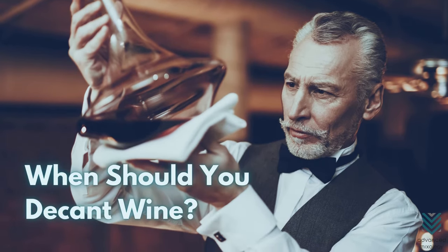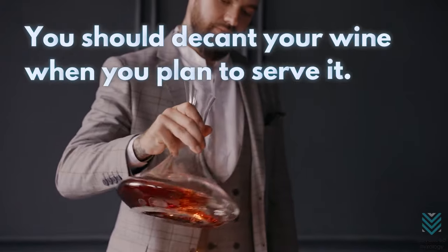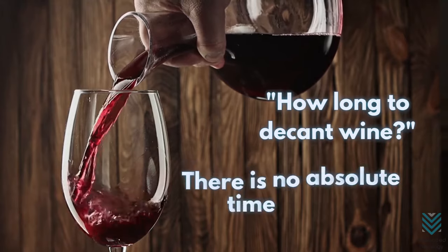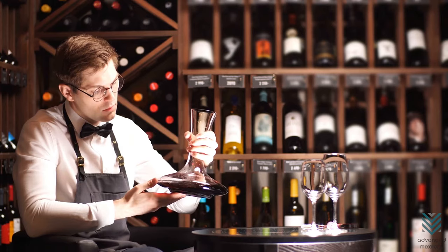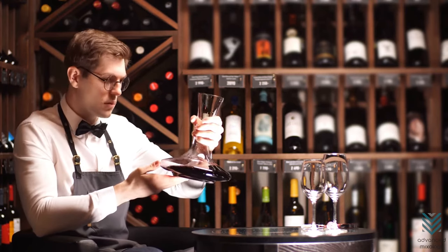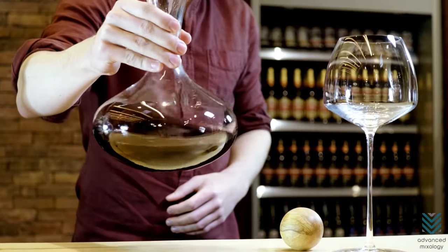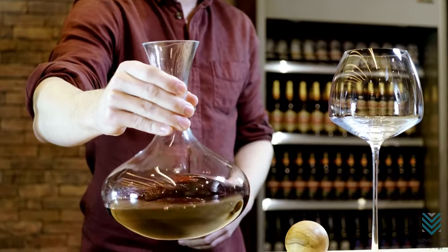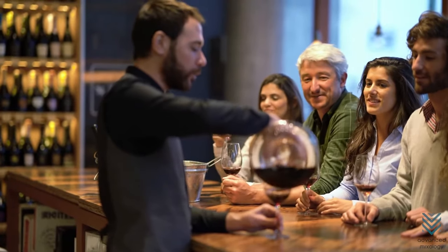When should you decant wine? You should decant your wine when you plan to serve it. To answer the question of how long to decant wine, there is no absolute time frame. Some say that keeping your glass for too long can lead to loss of aromas and flavors from oxidation, while others claim that swirling the glasses introduces oxygen into the drink anyway, so leaving them together doesn't affect much.